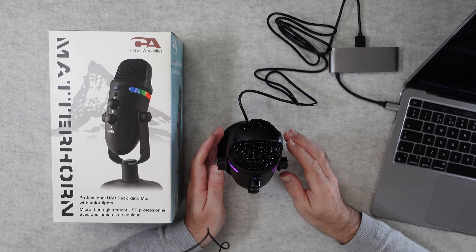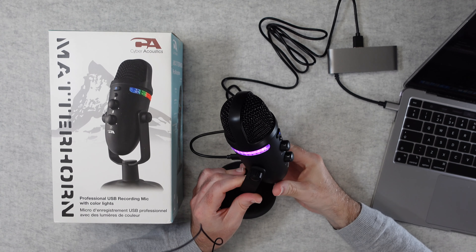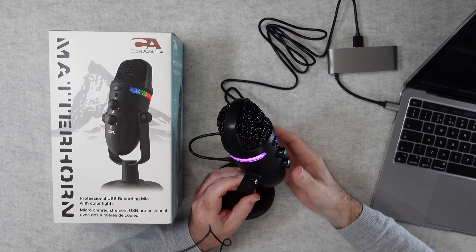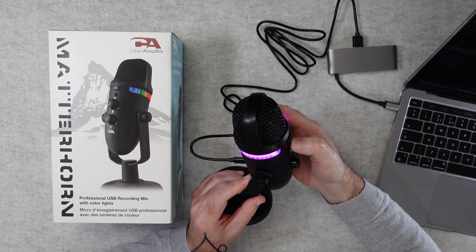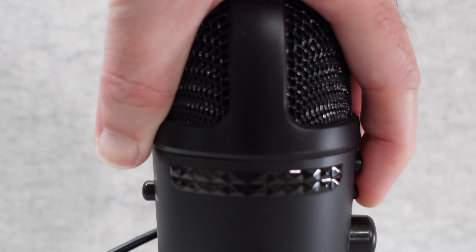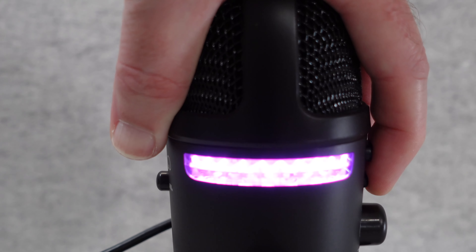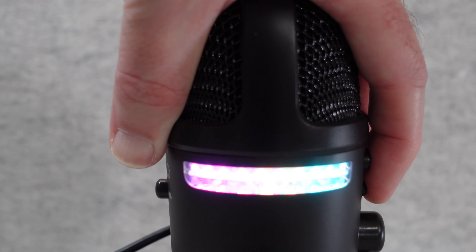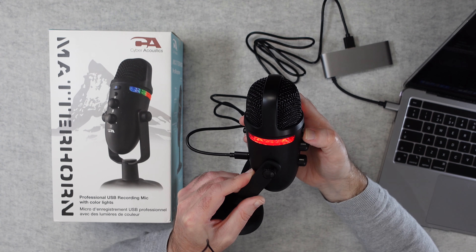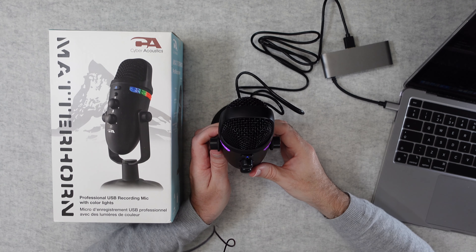Switching back to my regular mic while I move this around, you can see the RGB lighting. I can click the lighting button on the microphone and cycle through various colours. It's a nice touch on the side — it looks pretty good, and you can turn it off completely if you prefer.